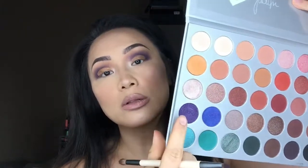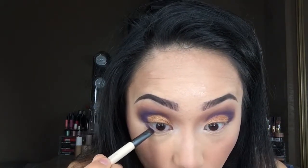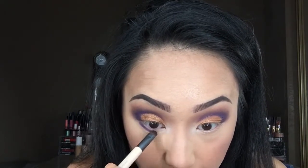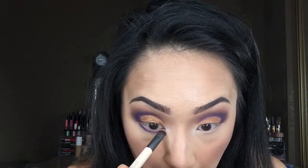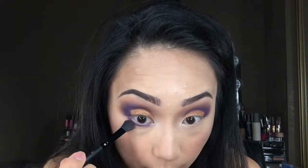Taking the same smudger brush I used earlier, I'm going to take Royalty and apply that all along my lower lash line, starting on the outer corners and sweeping towards the inner corner. Then I'm going to take Pookie with this blending e.l.f. brush and lightly blend the bottom lashes out.